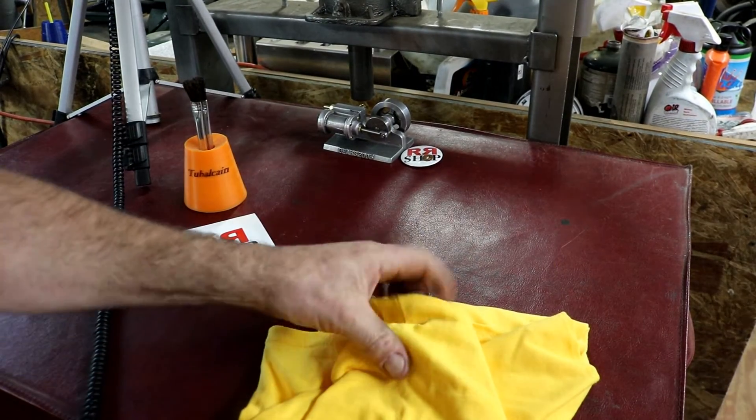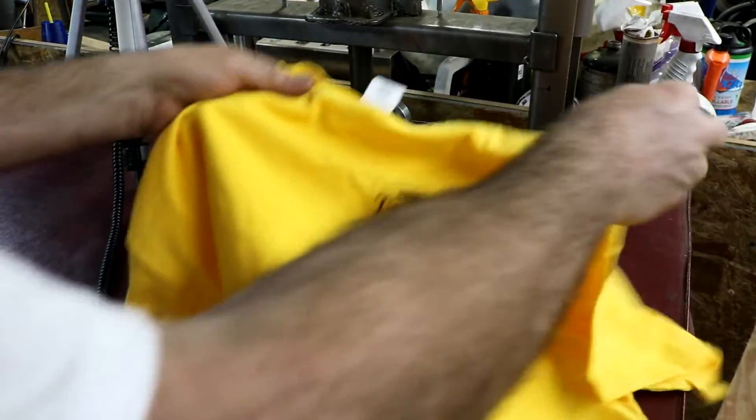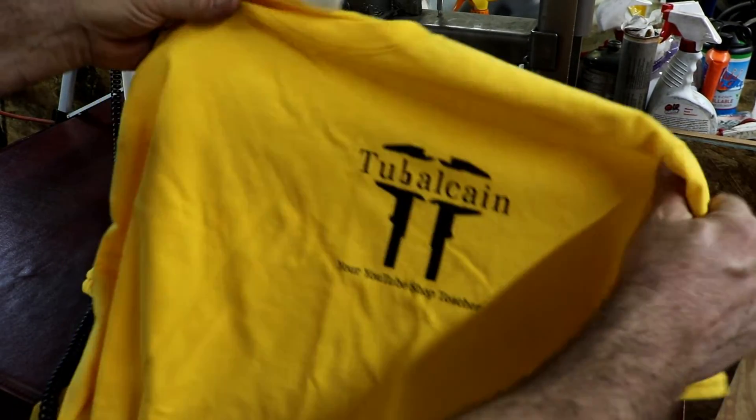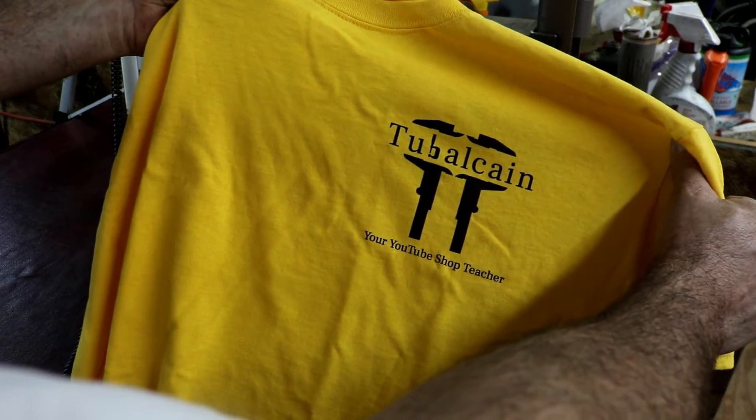Tom over at Hilltop Machine Work sent me a sticker, so you should check out his channel. Mr. Tuba Cane — I had to pick up one of his shirts. Everybody should be picking up a shirt to help out Lyle and get him to the bash and help him out in his shop.